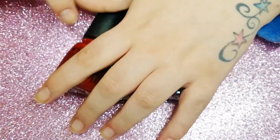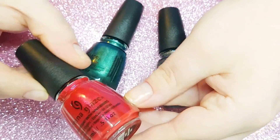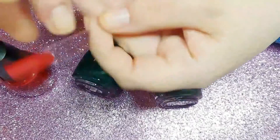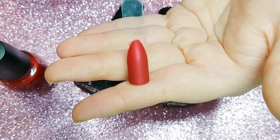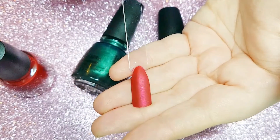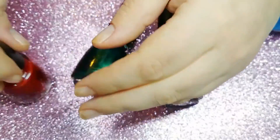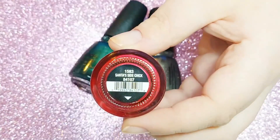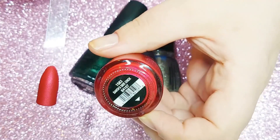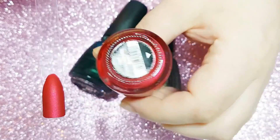Next I have three more polishes from the same collection — the mattes and metallics. First up is Santa's Side Chick, a red matte polish with sheer glitter running through it. This video really doesn't do it justice — it has an amazing formula, almost opaque in one coat, requiring two coats just to smooth out the finish. I really love this polish; it looks awesome both matte and shiny.